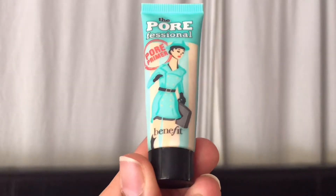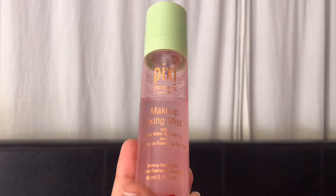I have already moisturized my skin, so jumping straight onto the primer — I am taking this Benefit Porefessional primer to prime my face, applying it to the areas where I tend to get oily and using my fingers to blend it. Then I'm going in with the Pixie setting spray and giving my face a good spritz, which makes your foundation last much longer than usual.